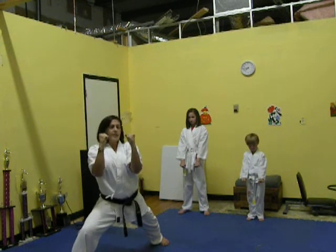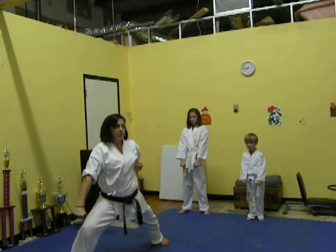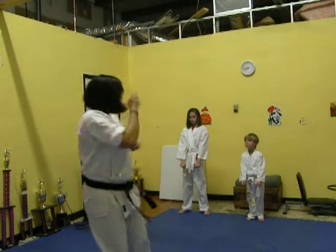They're going to start from an easier low block. So their hands are like this. You're going to bring your hand up towards your ear, low block through to your knee. Then they're going to step, low block. I'm going to have them demonstrate.